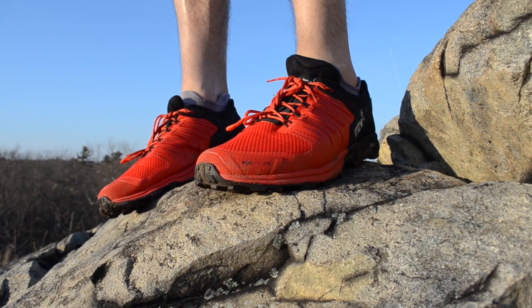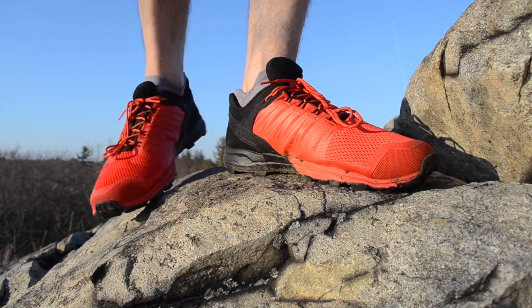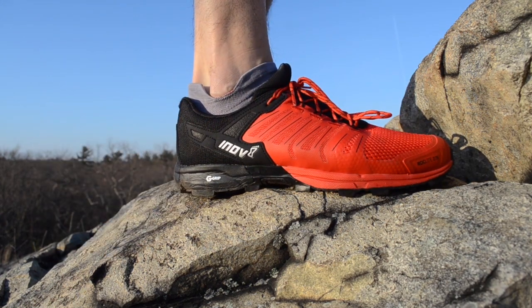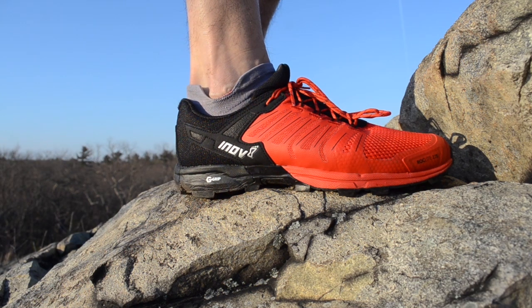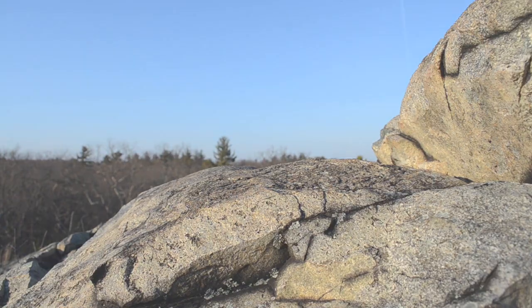Hi everyone, Charles here, sharing with you a review of the Innovate Rocklight G275. Innovate calls the Rocklight G275 the Swiss Army knife of trail running shoes, but as someone who wouldn't trust a Swiss Army knife for anything other than wine bottle opening, I'd take that claim a step further. The G275 is a Leatherman multi-tool for your feet — it is rugged and versatile, ready for just about any conditions and demands you might put it through.